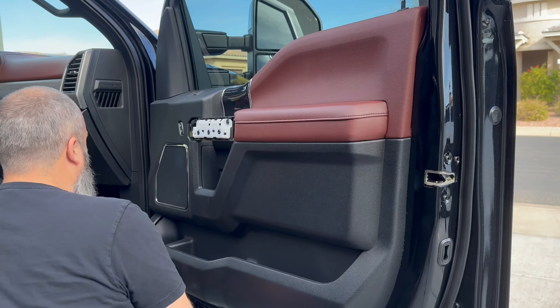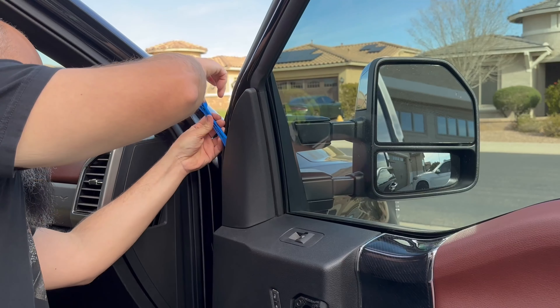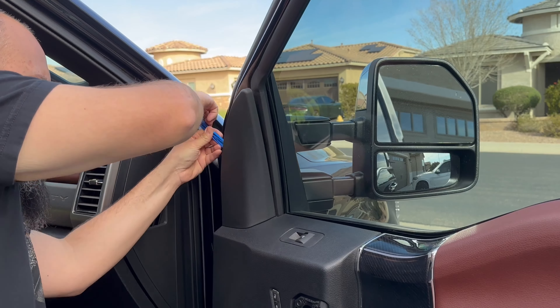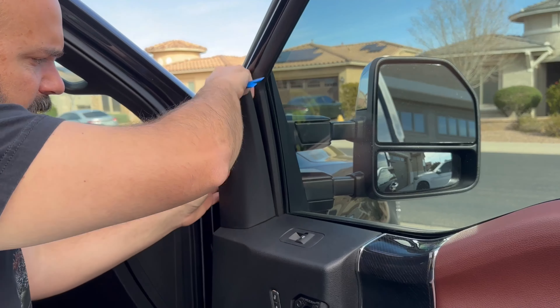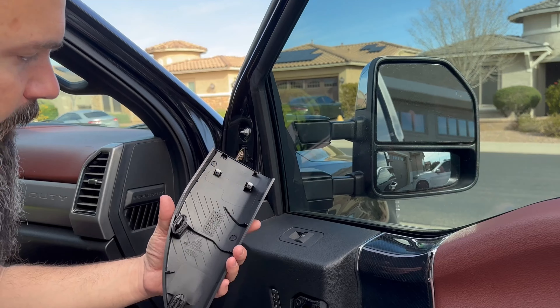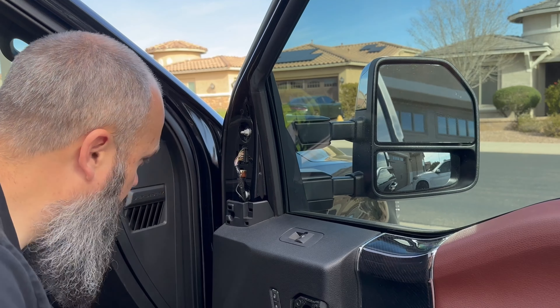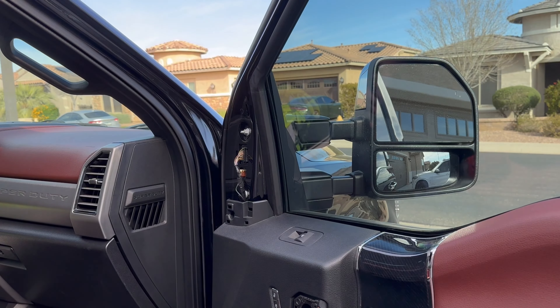Again, your two screws or bolt heads. To get our sail panel off, we're going to come in from over here and give it a little pry — a little metal and a little plastic holding it in — and there's another screw right up here.